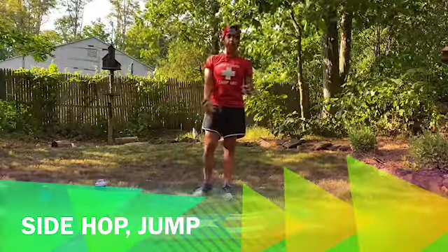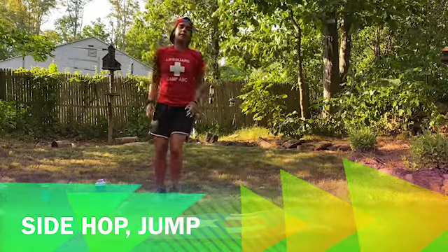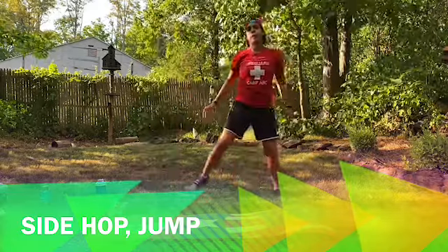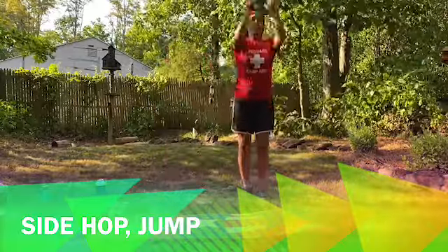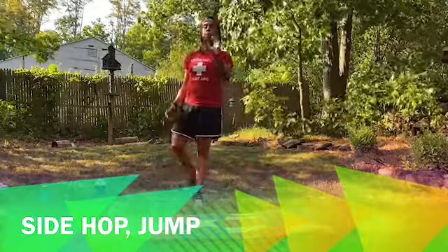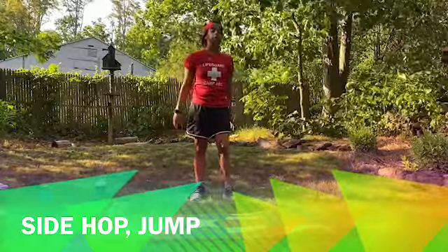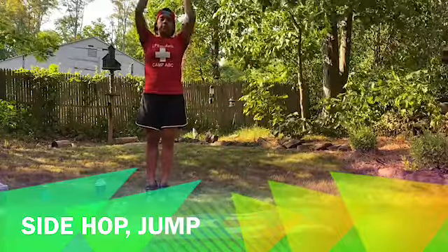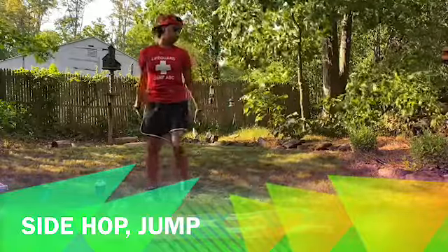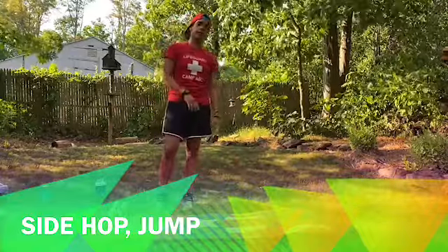So for the next exercise, there's no weight. We're going to jump to the side and reach up, then jump to the side and reach up. Every time you jump up is one rep. We're going to do 15 jumps. If you don't want to jump or it hurts too much, you can always step to the side, tiptoe up, step to the side, tiptoe up. Same thing — 15 reps. Sip of water and get back to business.